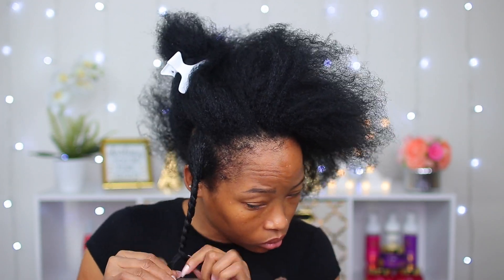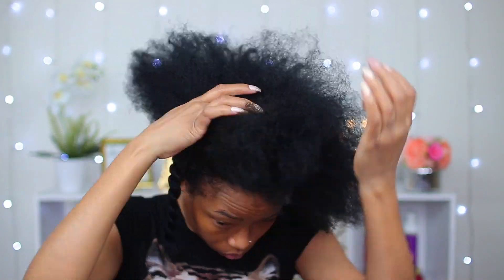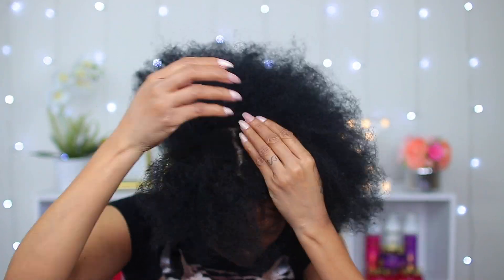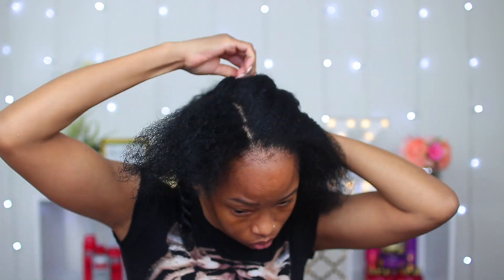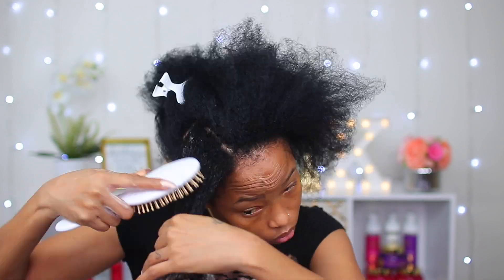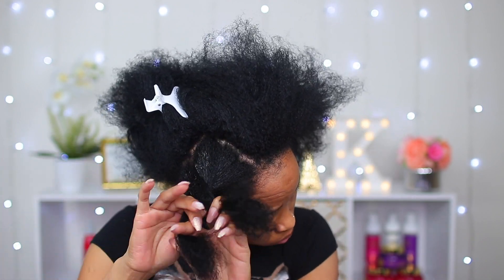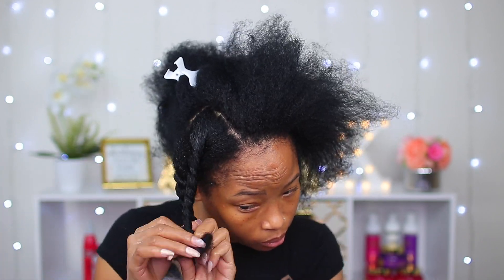The reason I did it this way is because I believe the longer the product sits on your hair, the better it will work. Also, I'm gonna blow dry my hair to get it nice and straight, so doing it this way works so much better for me. After I was done with all the twists, I take them out one by one and blow dry them as I go along.